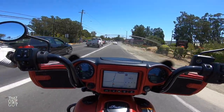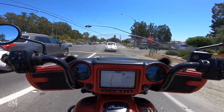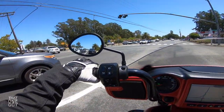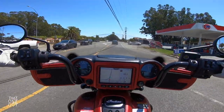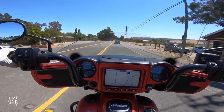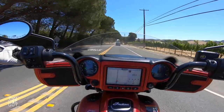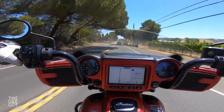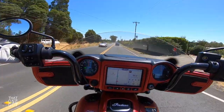I'm trying to give you guys a broad perspective of this motorcycle. It's 92 degrees today; yesterday we had much more beautiful weather in the low 80s with a nice breeze, but today there's less wind and more heat — and that's probably a contributing factor to my discomfort.